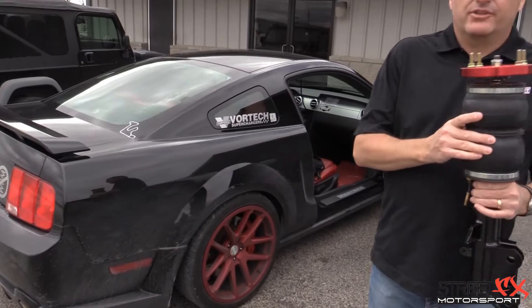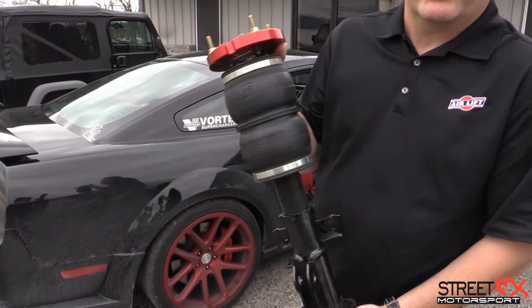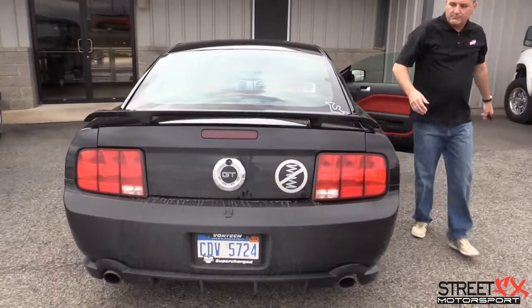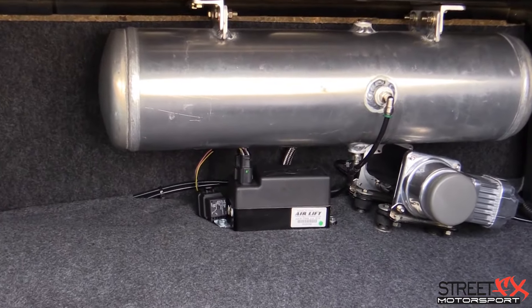So you have a lot of adjustability. It's a simple kit — unbolt your strut and coil spring, pull it out, put our kit in, run your lines, run your wires, and mount your tank and the control valves, and you're pretty much good to go.